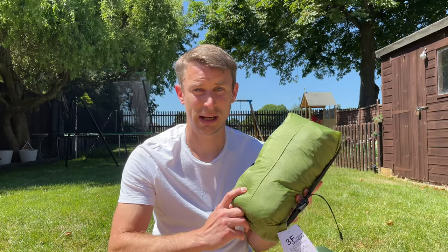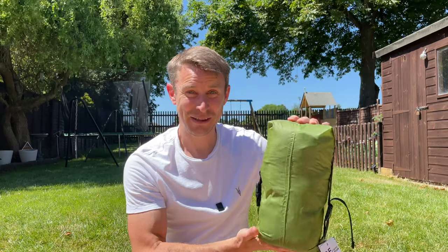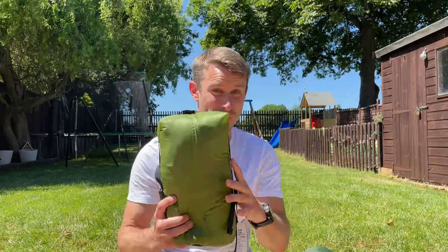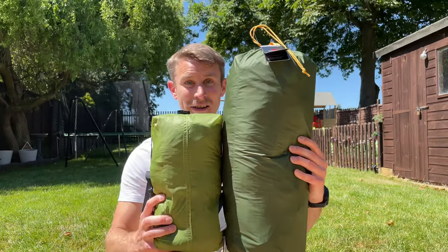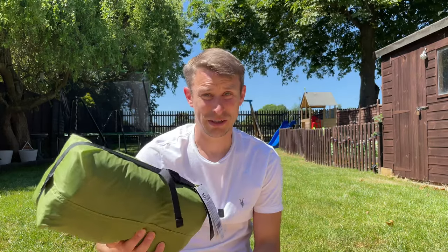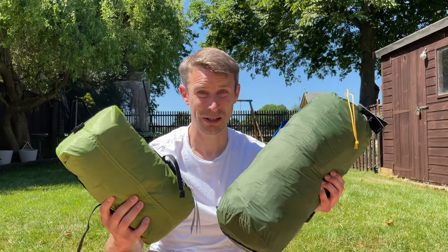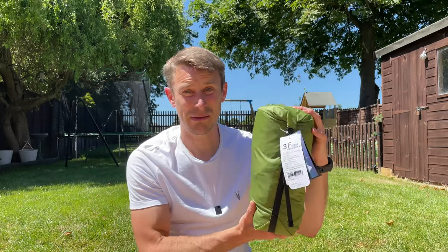Before I pitch the Lanshan 2 Pro, I have to say just how tiny it is — it is miniscule. It's 35 centimeters by just 15. Compare that to what I took at the weekend for wild camping: the Nature Hike Cloud Peak 2 tent. Look at the size difference — it's just ridiculous. It's not just the size; there's nearly one and a half kilos difference between the two. That's huge, especially for people who love backpacking and hiking and getting up into the mountains.